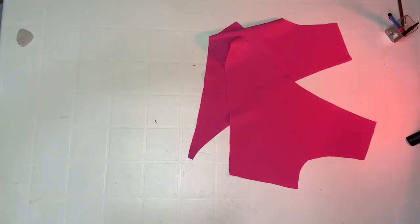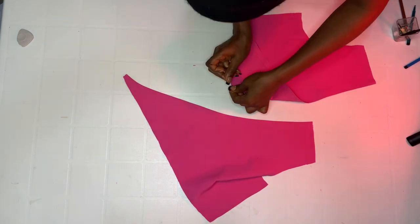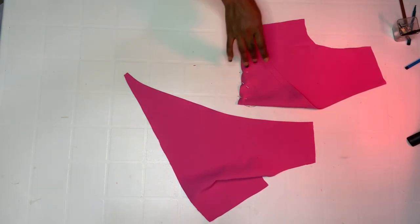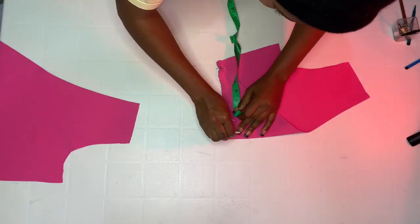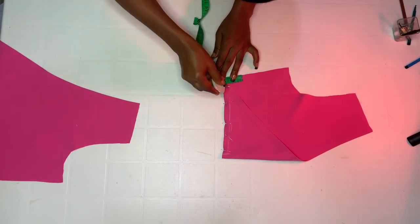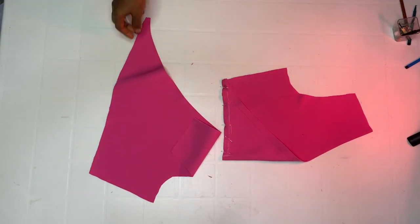Take one front piece, take it to the armhole side, and pin it down. You can use either piece — both will end up at the center. From the midpoint, mark half inch down — that's the allowance. We're going to stop joining at that first half inch mark, then continue sewing down to the end.